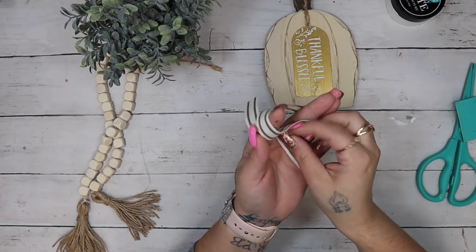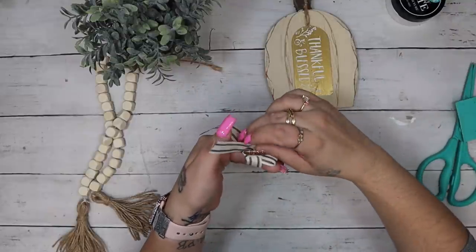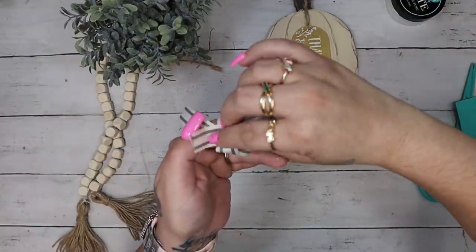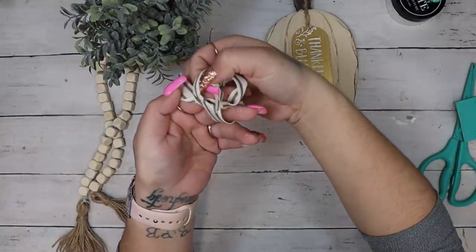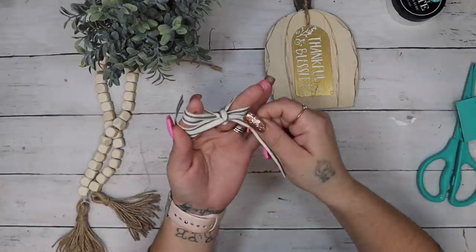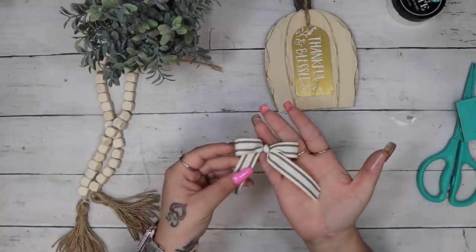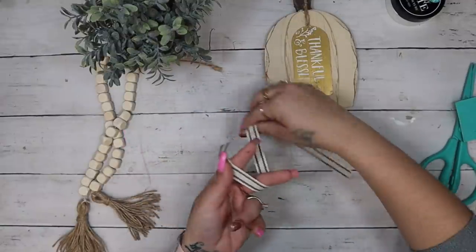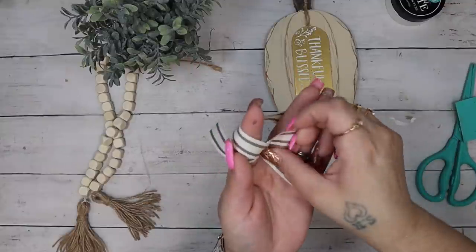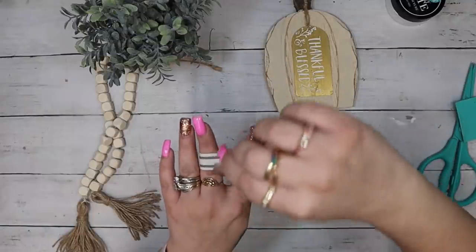I tie off the jute on top of the metal hanger, tie it in a knot, cut it off, and then glue it to the middle of the pumpkin. I've been doing this finger bow trick since I've been on YouTube for years, so I always get questions about it. I'm going to show you twice so you can see it done a few times, and if you need to rewind and watch it several times you can do that. I'll just let the music play so you can see how to make a simple easy finger bow.